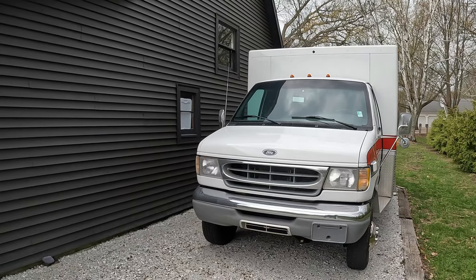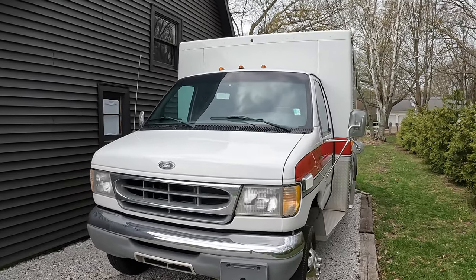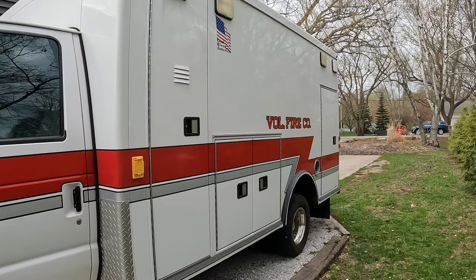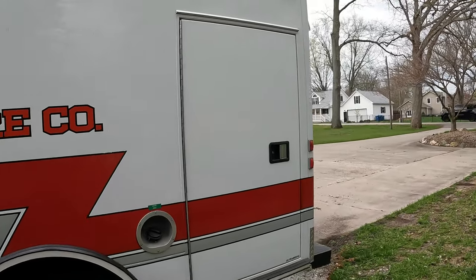We got another project. This is the second emergency vehicle we've owned — our 2000 E450 ambulance. We just had it delivered from Pennsylvania, bought it right from a company that was going to put it back in service, and I'll give you a quick tour today of what it looks like.